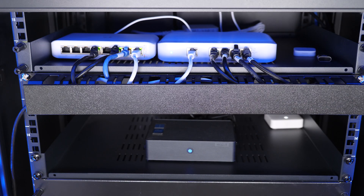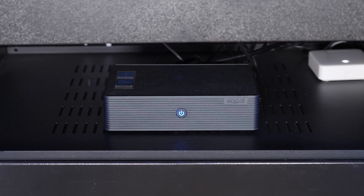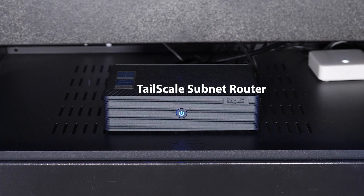Moving on to my third rack, this one has only seen a couple of changes. The top section is still running the XG, but I added a PoE light switch which gives me more 1-gigabit ports and adds PoE+ as well. The main change on this rack was the addition of a mini PC with one purpose: to be a subnet router for Tailscale. I wanted a dedicated low-power PC running Ubuntu as my primary Tailscale subnet router, since Tailscale has become very critical to my daily tasks. I kept the VM as a backup for peace of mind in case the host goes down while I'm away.